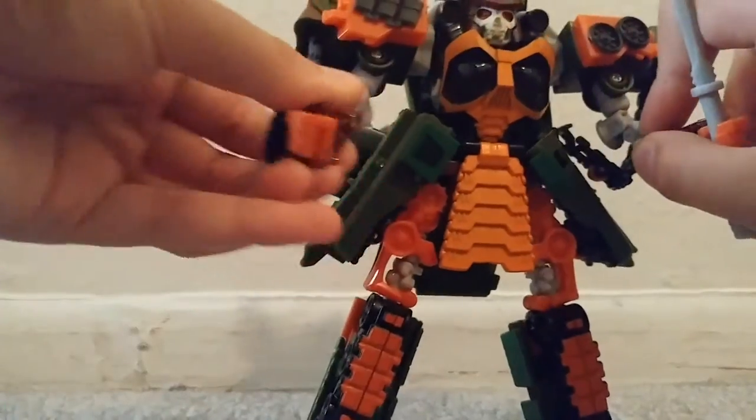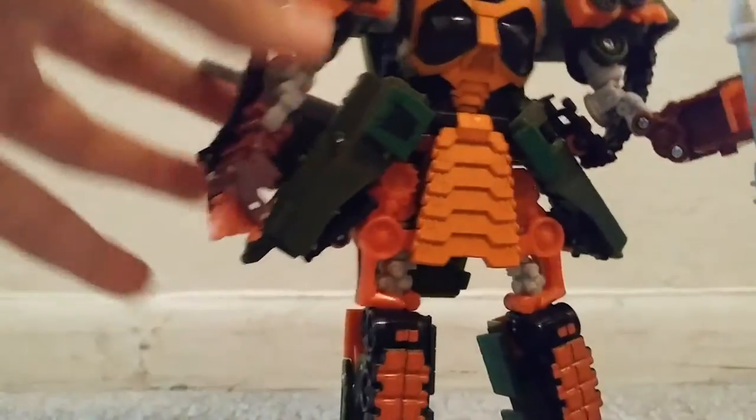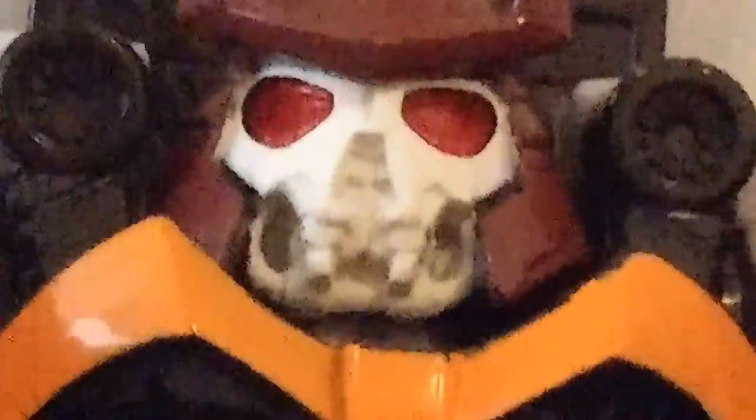Okay, so mine — when I was putting the sword in — the fingers fell out, I don't know how. Here is Bludgeon's face. You can see the detail on his face. Very nice face — you can see the red eyes and part of his mouth.